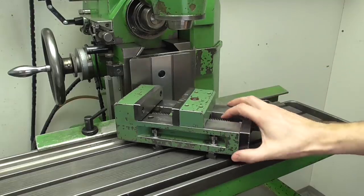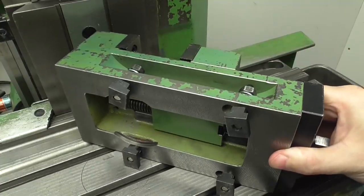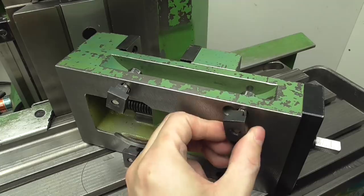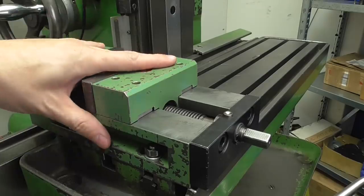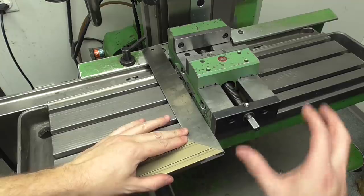That's my milling vice. It's fixed on the table with these four T-nuts. Before I can start milling I always need to orient the vice parallel to the x-axis of the machine, and that's very annoying and time consuming. Let me show you.